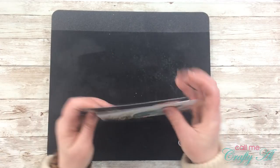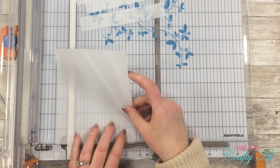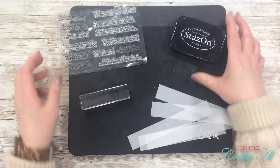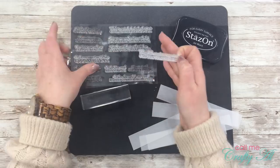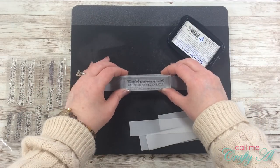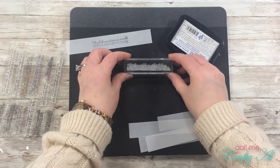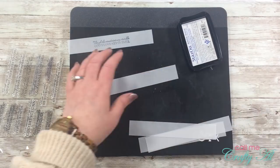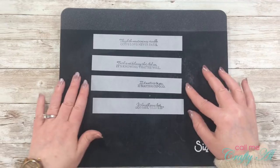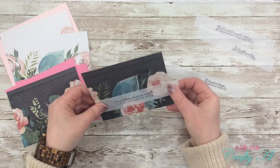Since I already had my stamping mat out, I went ahead and stamped the sentiments for the horizontal cards. I'm stamping these in Stays On black ink onto vellum strips — I cut a scrap of vellum to one inch tall. The stamp set I'm using here is Sweet and Sassy Stamps 'Be Encouraged,' which has a lot of great sentiments. I chose four different sentiments — two longer and two shorter. The long ones I centered left to right; the shorter ones I positioned more to the right of the strip, leaving the same amount over on the right to help hide the adhesive on the vellum.